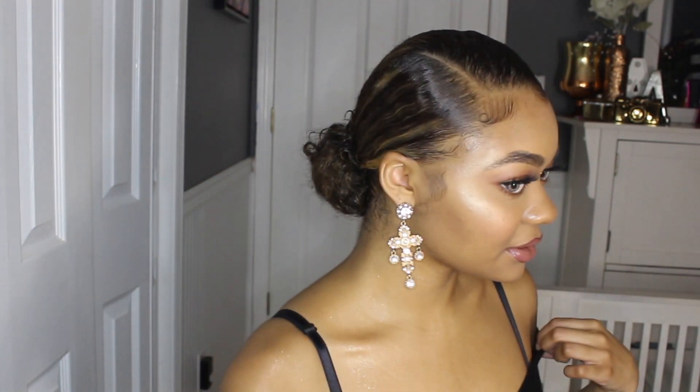So freaking easy, so freaking cute — classy, elegant, just everything, I love it. Baby hairs: check. Face beat: check. Earrings — y'all, I got these earrings for two dollars: check. Now I'm ready — where am I going though? I'm not even going nowhere. Paris, France!